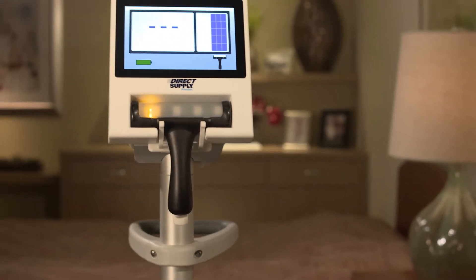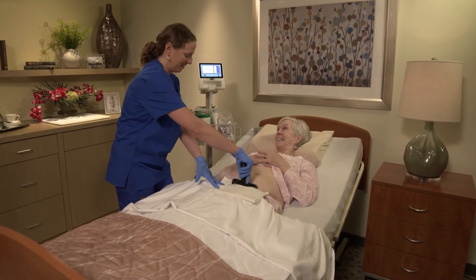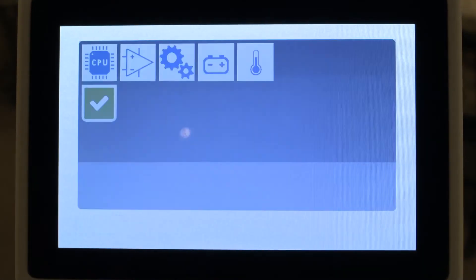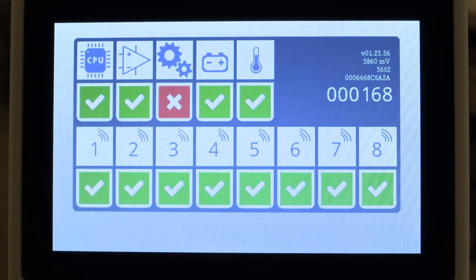The Attendant Prodigy Bladder Scanner does not require annual calibration. Performance checks are automatically performed during each scan. If any of the components measure outside normal operating specification, the scanner probe sends an error message to the console rather than display a compromised volume result.